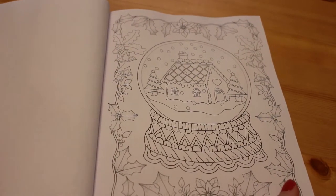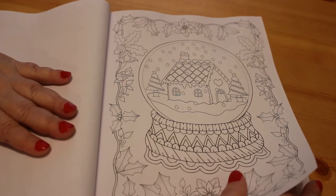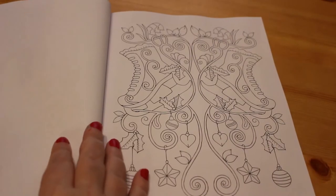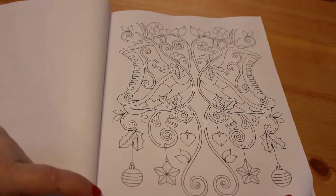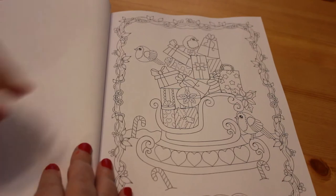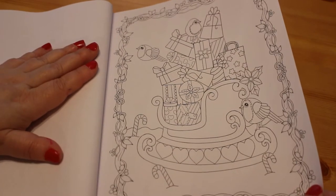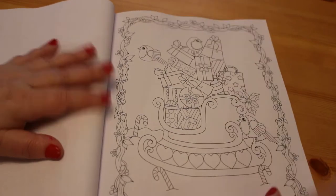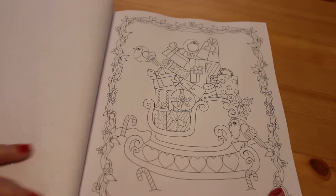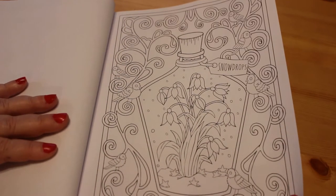Snow globes — there seem to be snow globes in pretty much all the Christmas books this year, which is nice. Who doesn't love a good snow globe? And more ice skates — yay! There's sort of like a sleigh with a little robin. Lots of presents. You can see lots of glitter on this book. Look at that — snowdrops. That's really sweet.